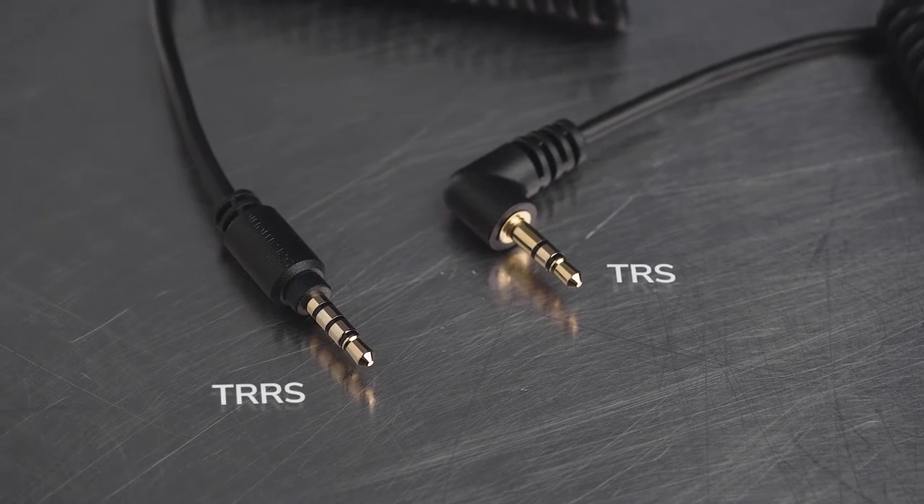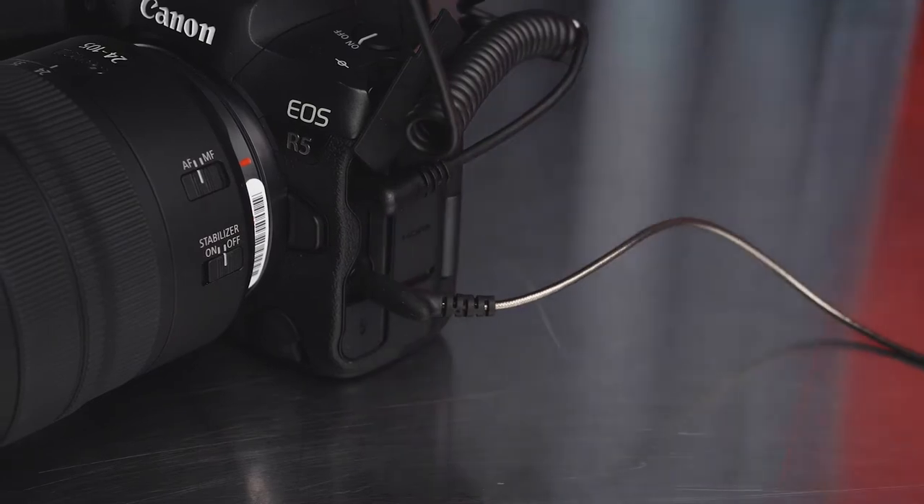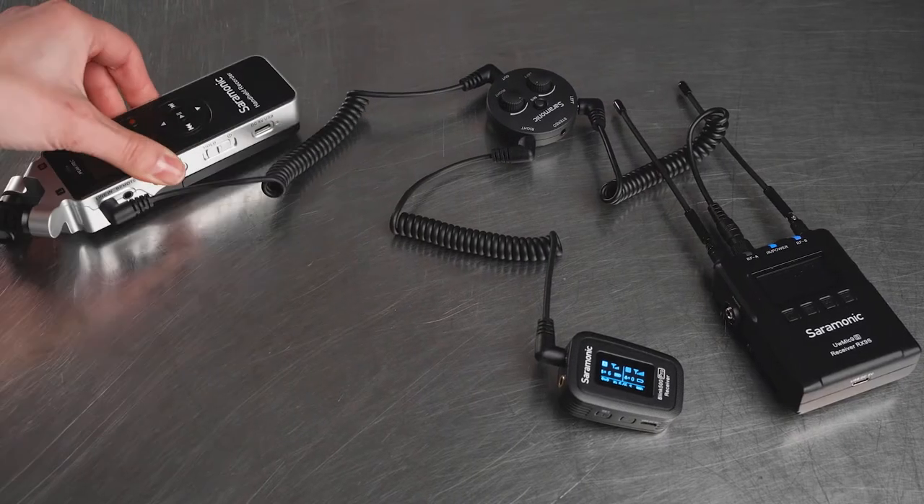The AX1 includes both TRS and TRRS output cables for use with cameras, smartphones or tablets, computers, recorders, and much more.